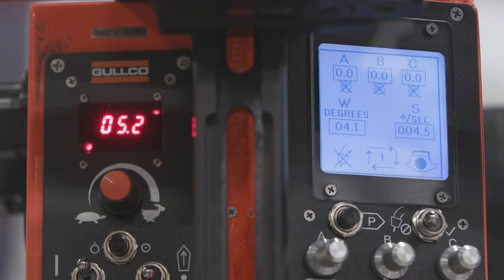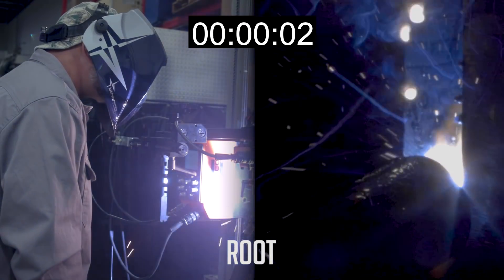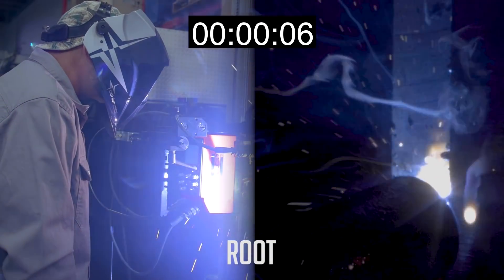So we're going to start and put the root in. We're starting out with 5.2 inches per minute on the travel speed, 4.1 on the width degrees for the oscillator, and 4.5 for the oscillation speed. I'm sure that's going to do a good job in what we're trying to achieve — looking at a good penetrated root. The consistency of it is really going to make a difference compared to doing it manually, especially with this machine and the setup we have.